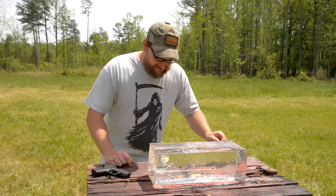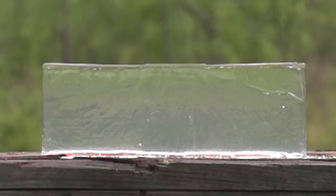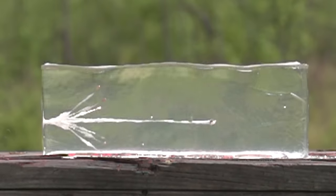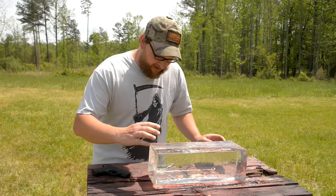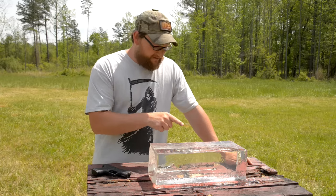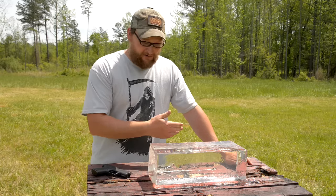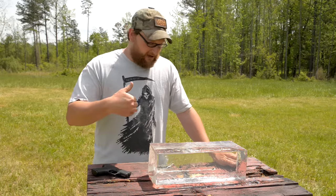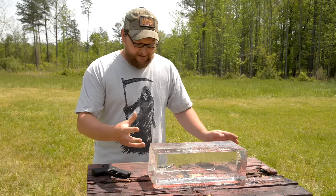That was pretty awesome. We see that the RIP round worked exactly like it's intended to. Any footage I've ever seen of the RIP all over the internet, that's pretty much exactly what you see. You get that rapid amount of expansion and petals breaking off and creating their own little wound channels in about a 4-to-6-inch area. Then you've got the base carrying through about 10 and a half, maybe pushing 11 inches. That base is relatively small, but it does penetrate through. With this particular round, the whole idea is that you're getting kind of the best of both worlds — you're still getting some penetration that carries on through, but then you're getting individual wound channels, rapid expansion, and just chaos right there when it enters the human body or any type of medium you shoot it into.